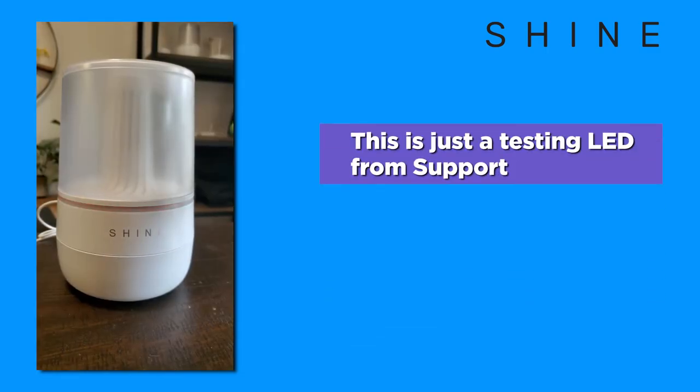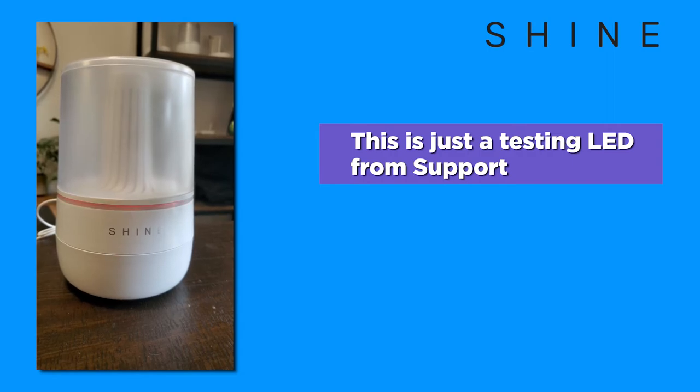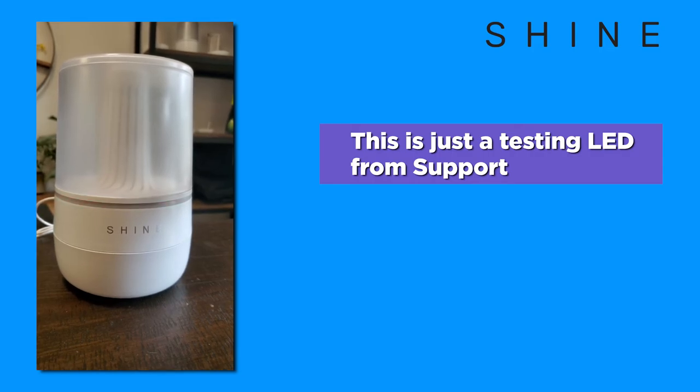Customer support will sometimes activate different color LED lights during troubleshooting calls. The customer support agent will alert you as to which LED light color to expect during your phone call.